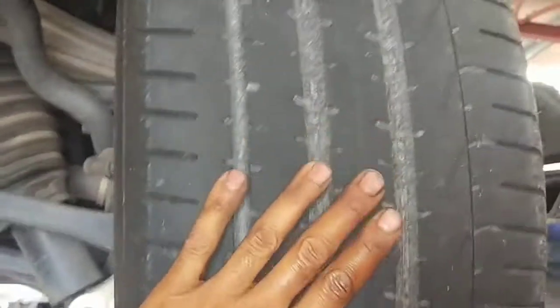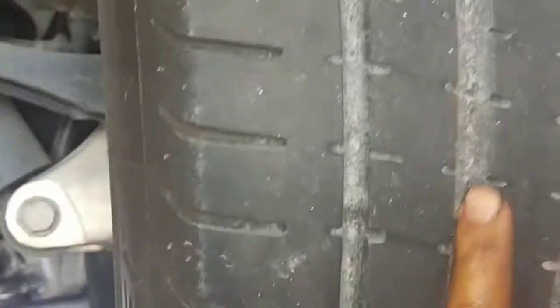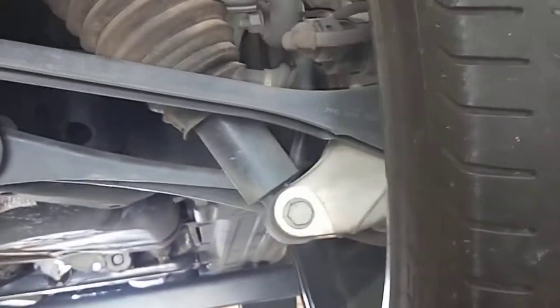Checked out the tires. The rear tires are actually 2mm from the actual minimum mark, which is here, so you've got 2mm left. The front one is 3mm.